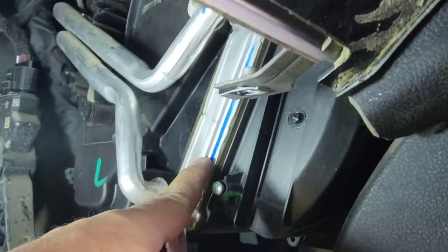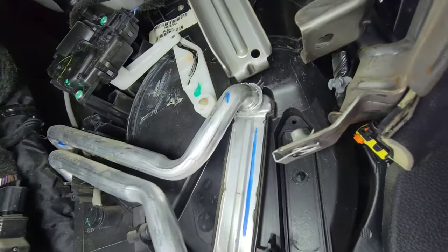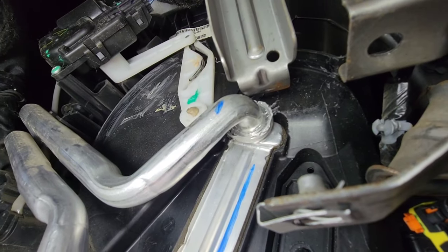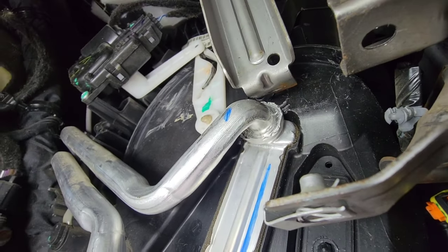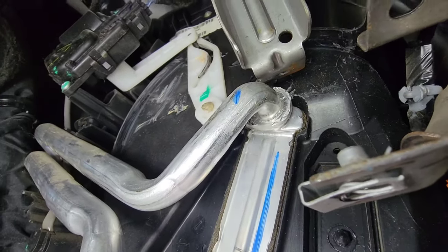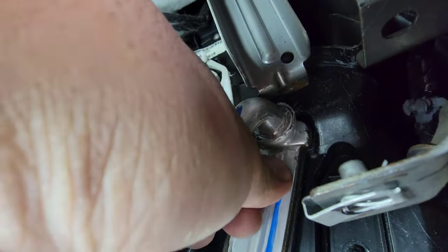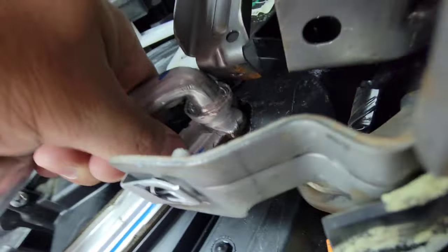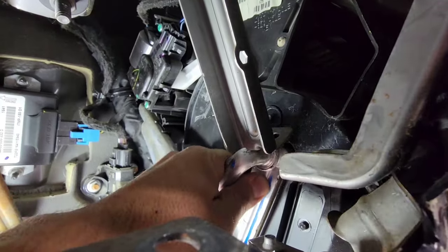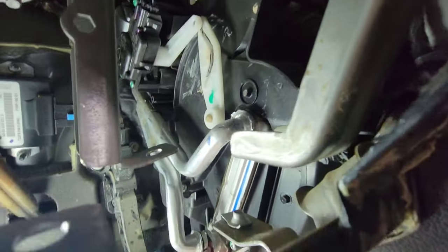I used a flat screwdriver to pry the lip of that aluminum — the one that folds — so this is ready to go now. It looks like it's okay, but we're gonna have to pull this hose up. We're gonna have to move this bracket again.